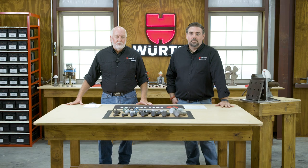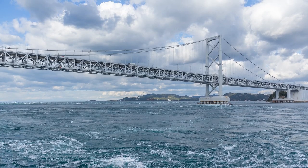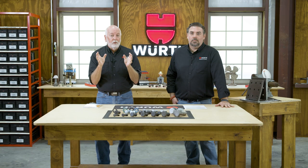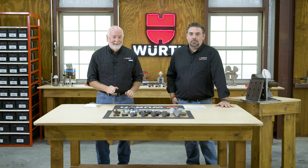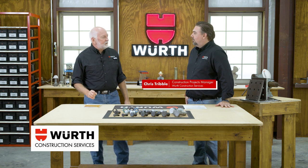Today we start our series on structural bolting. What is the correct way to assemble bridges, high-rise buildings, towers — bolts that hold the world together. Let me introduce our guest Chris Tribble from Worth Construction Services. Chris, welcome to the Texas workshop. I'm glad to be here. Thanks so much for having me.